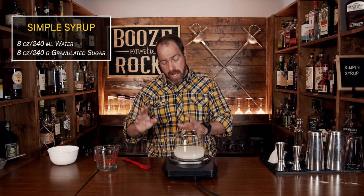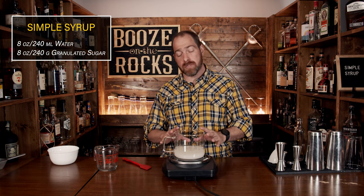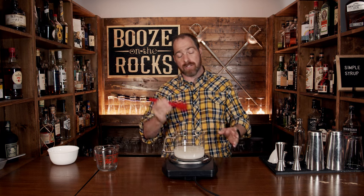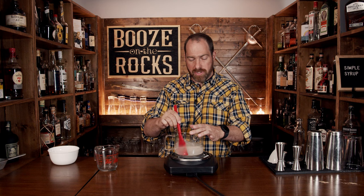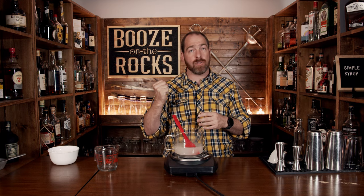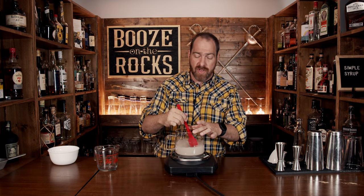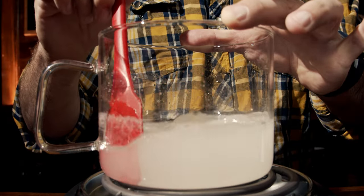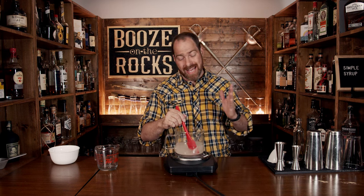After you've combined these, set your heat to medium. You don't want to heat it really fast or hard because you don't want this to boil. You'll begin stirring to start the process of having the sugar absorbed into the water. Continuously stir while heating — the sugar molecules are being absorbed by the water molecules. Keep stirring so it doesn't stick to the bottom and caramelize. This whole process will take you roughly three to five minutes, depending on your heat and the constant agitation you're giving it.